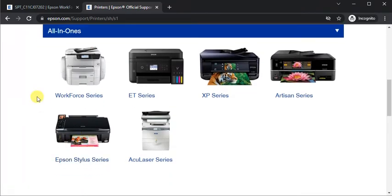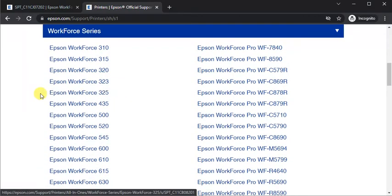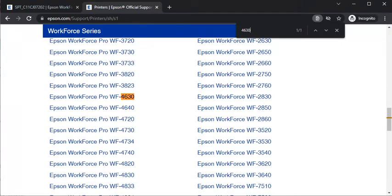Now we need to select the series — it is the Workforce series, so just click on it. Next, we need to choose the printer model name. I have selected the printer model name, so just click on it.